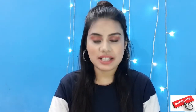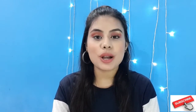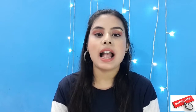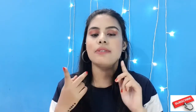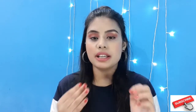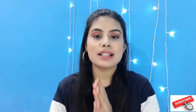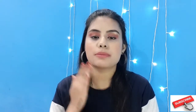Hi guys and welcome back to my channel. If you are watching for the very first time, welcome to my channel. In today's video I am going to share my shaving experience with you guys. I do my eyebrows and my upper lips by myself at home because I feel a lot of parlour visits, so I thought I can do my eyebrows and upper lips myself.